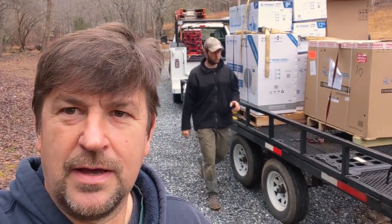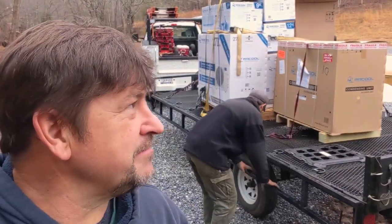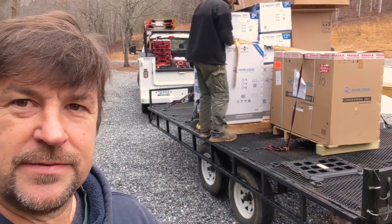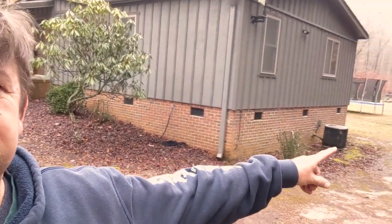Good morning folks, Engineer 775 here working on a new project — we're always working on new cool stuff. Look at this — we've got a whole trailer full of goodies. This is a remodel and we're going to be replacing this outdoor condenser with a new Mr. Cool inverter-based compressor.